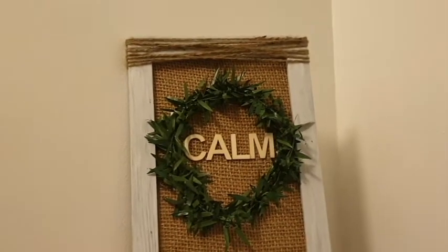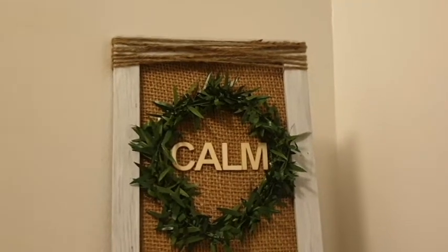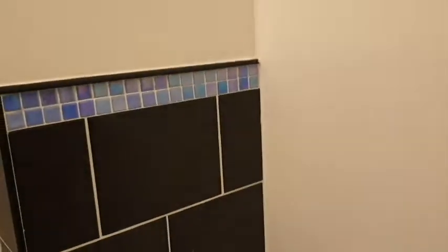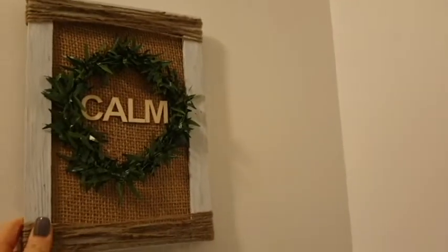Hi everyone, welcome back to my channel! Following on from my last farmhouse bathroom decor DIY, this is another bathroom decor piece I plan on having on my shelf — on my imaginary shelf above my toilet. My plan is two shelves here. Once we get new tiles fitted, they're going to hold a couple of bits. One of them being this picture, and the sign I made before will probably go on the wall above. If you'd like to see how I made it, carry on watching!